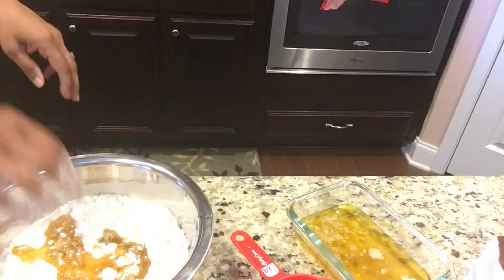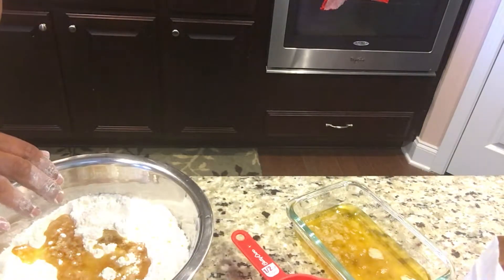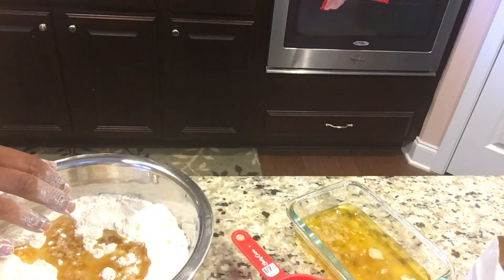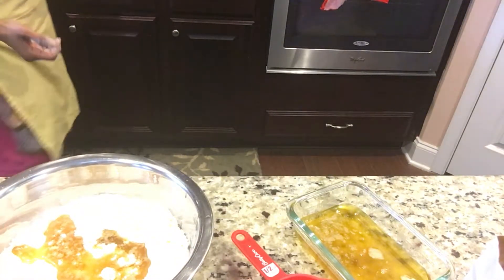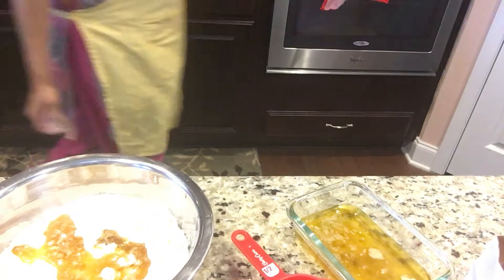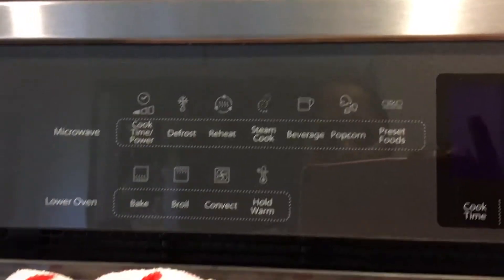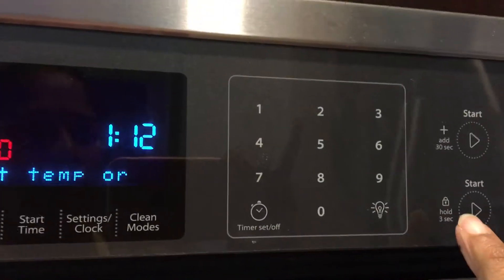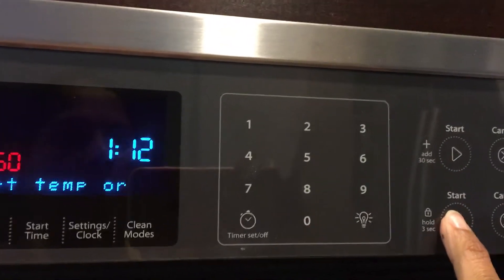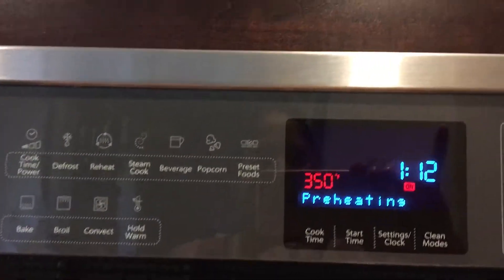While the oven is preheating you can prepare the cookies. Let's warm the oven to 350 degrees. I'm starting the oven now, and while it is preheating we can make our cookies.